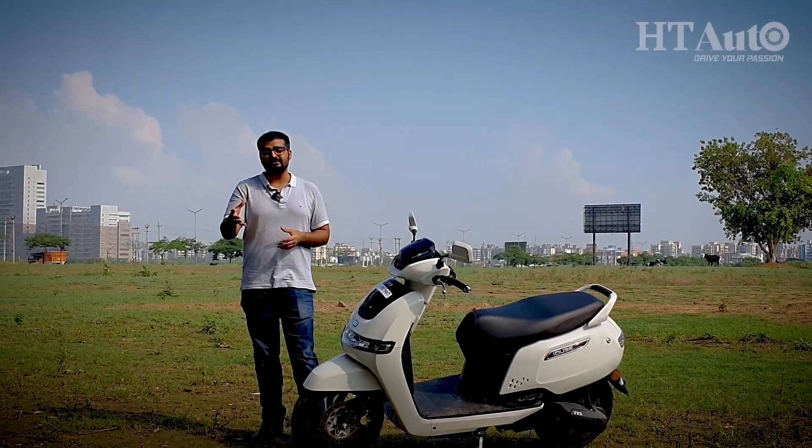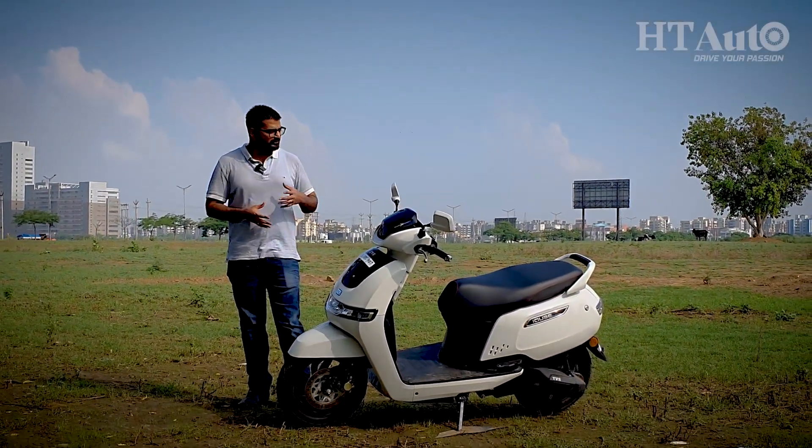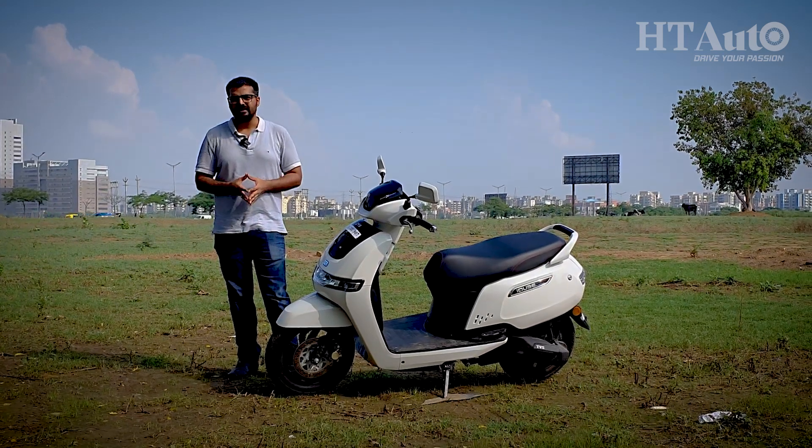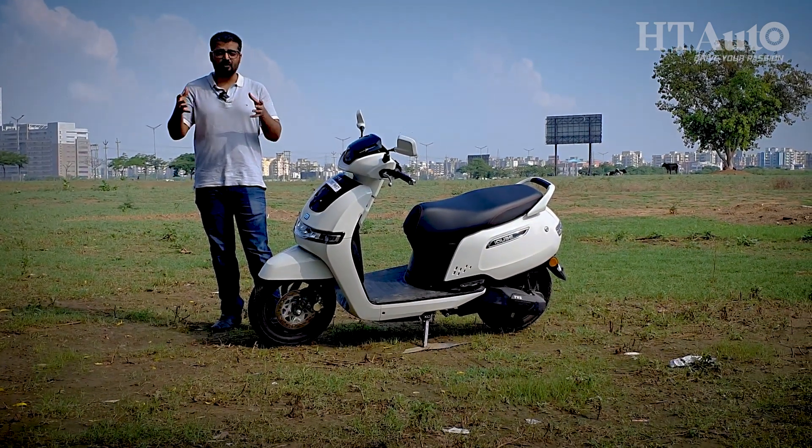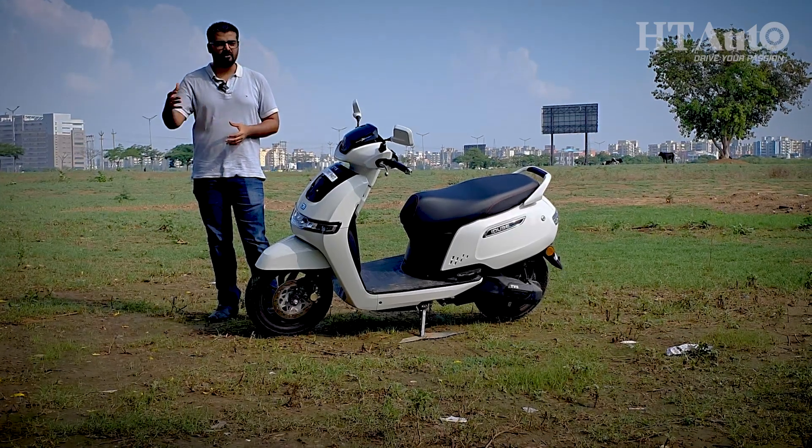Before proceeding further, what's worth mentioning here is that the i-Cube is not just another electric scooter in the market. It marks the beginning of an era for TBS, which has set its sights on battery technology with a number of products to follow.